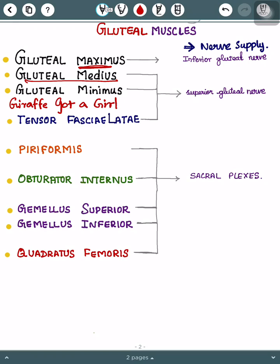Giraffe stands for gluteus maximus — where the giraffe is taller, it is maximus. 'Got' stands for gluteus medius, and finally 'a girl' who is smaller than the giraffe, so gluteus minimus — where 'mini' means small. We will see nerve supply later.